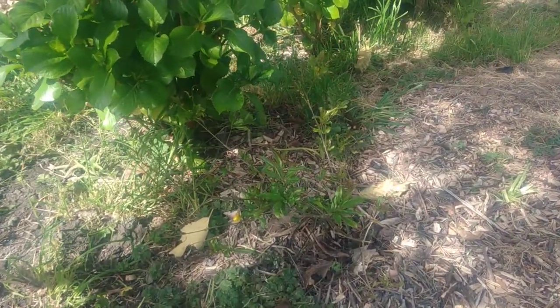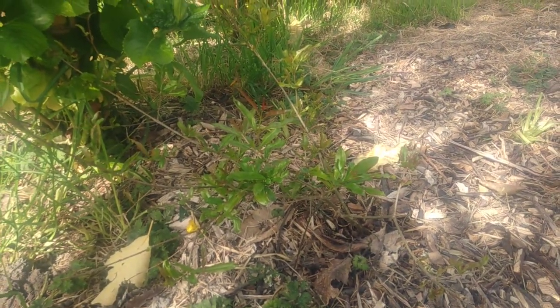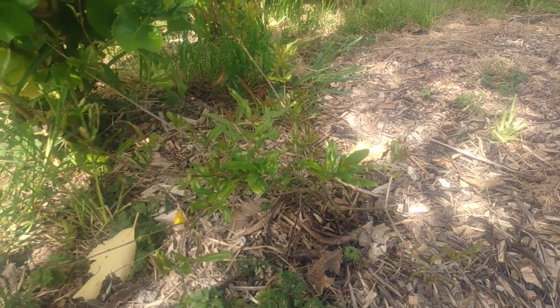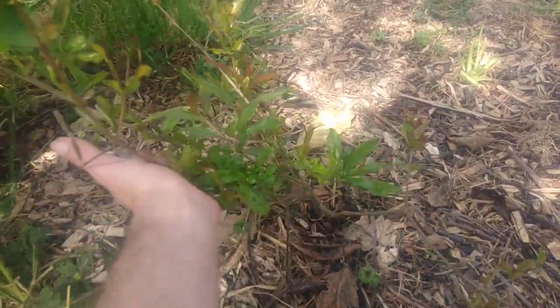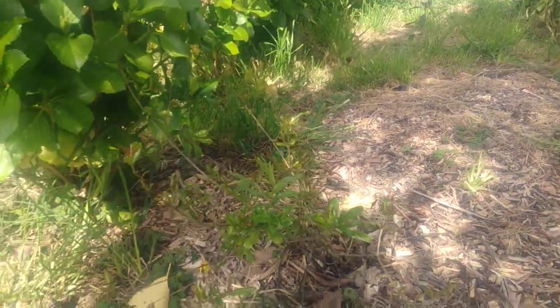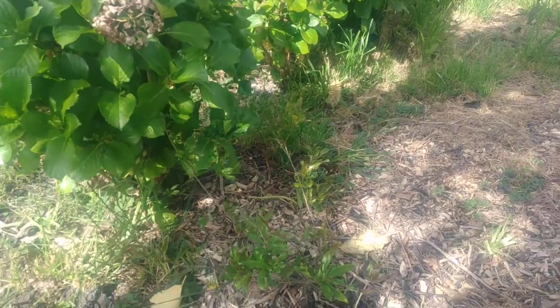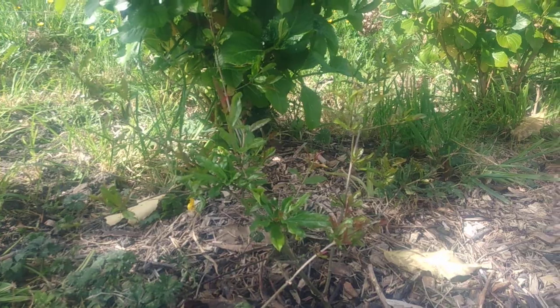Then we have a pomegranate — this is pomegranate 86. It's a pomegranate cutting from a fruiting pomegranate that was fruiting in Upper Hutt. So we're hoping because it was fruiting in Upper Hutt, we should be able to get it fruiting here quite well. And they were nice too — not just fruiting, but producing good quality fruit in Upper Hutt.